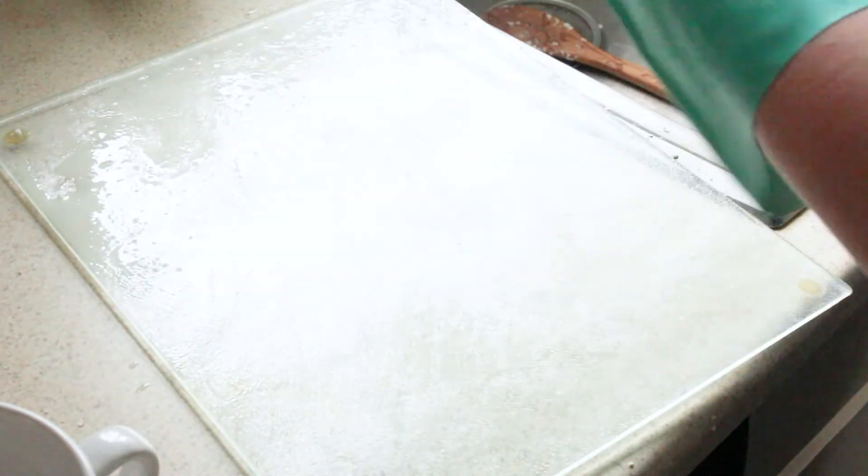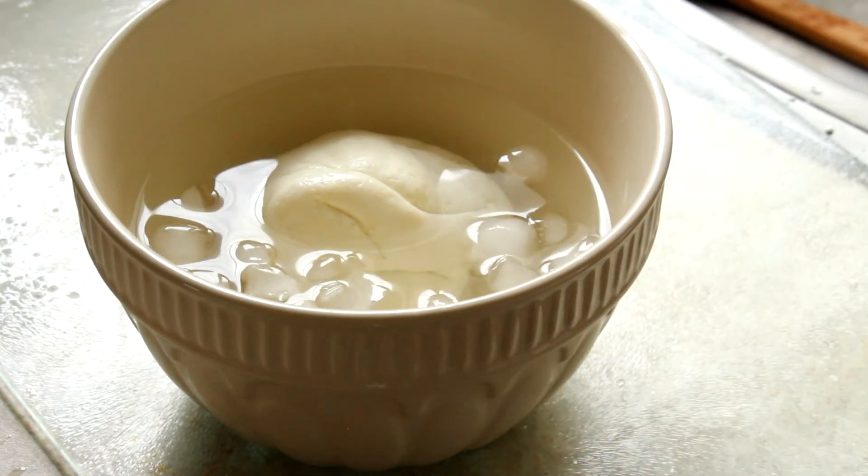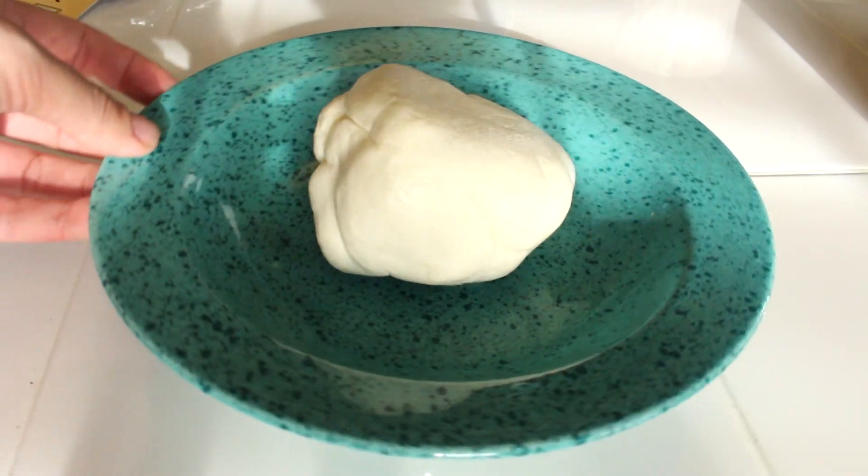Once you've gotten your mozzarella to a place that you're happy with, submerge it into a bowl of ice water, let it chill, and there you go. Congratulations, you have made mozzarella.